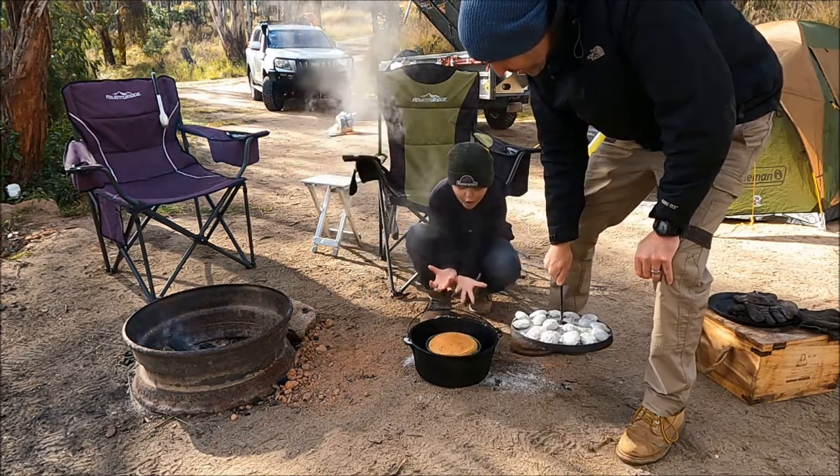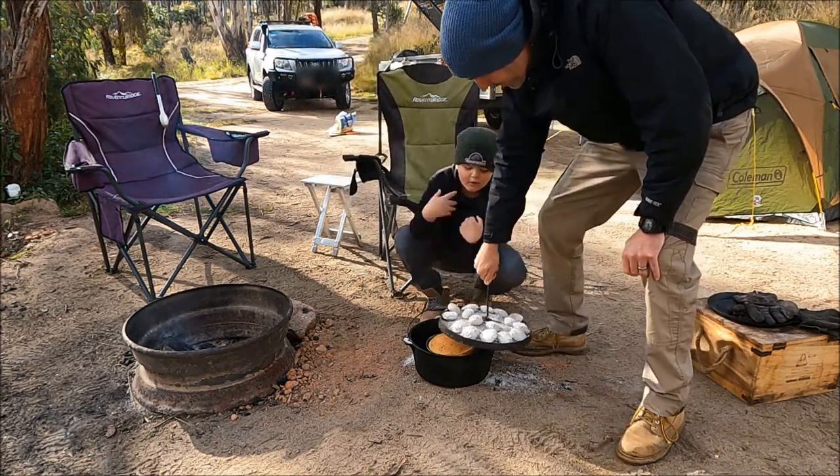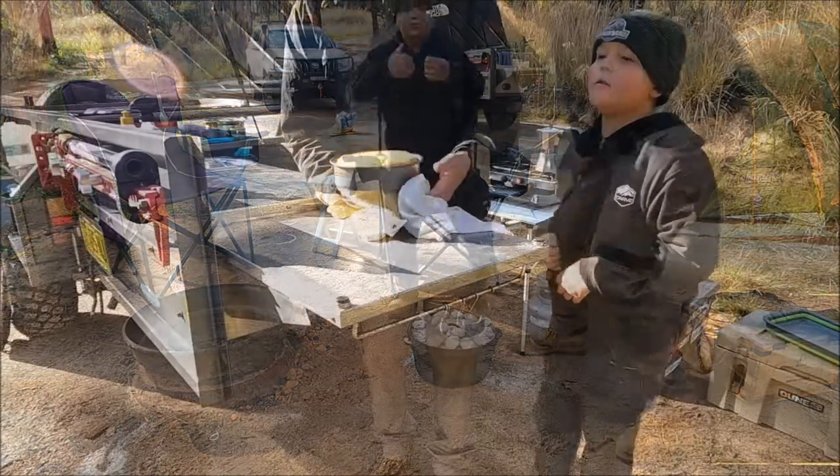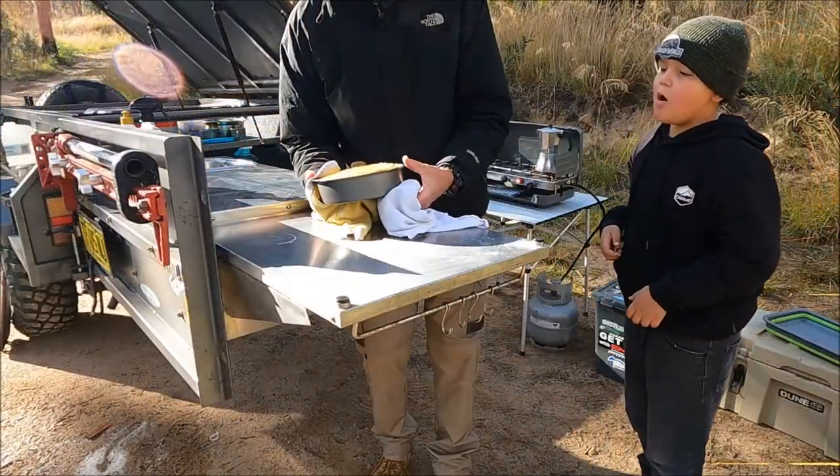Oh my God — perfect. Let's put the lid back on, we're done. Let's move over — coffee's on the boil, we're looking good. They're melting, let's try and get them through without dropping them everywhere.